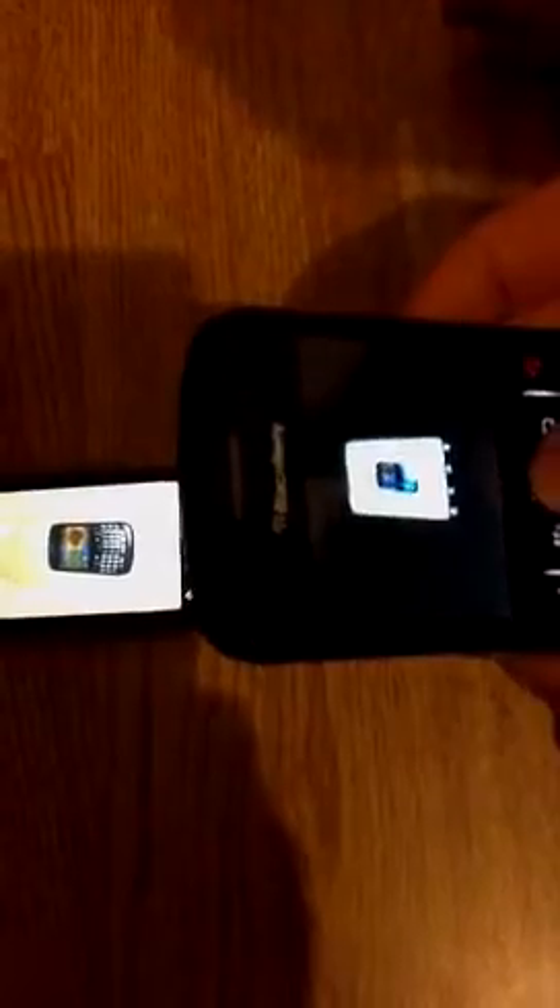Over here please — HTC... BlackBerry Curve. We will take a picture with the HTC Wildfire S. Let me just give me five seconds to find where the camera is. I found it. Great. We will now take a picture of the HTC Wildfire S with the BlackBerry Curve.